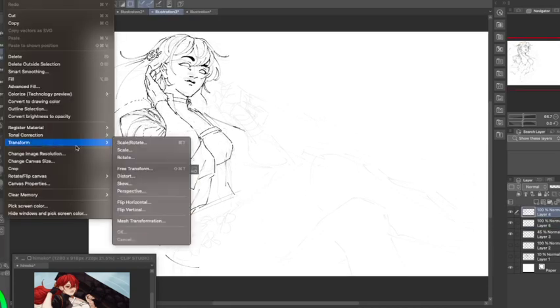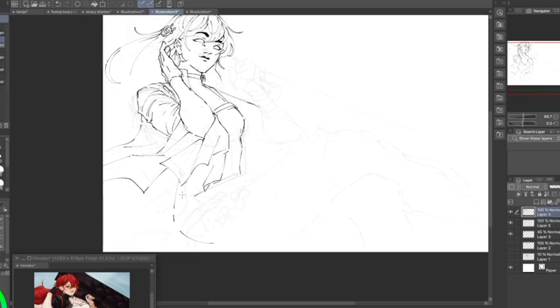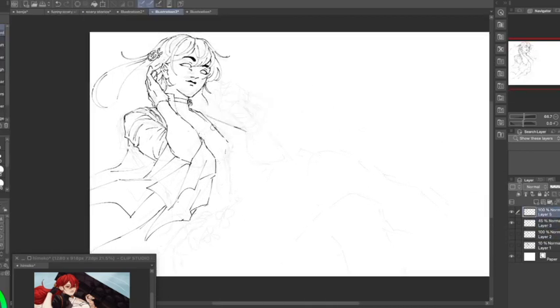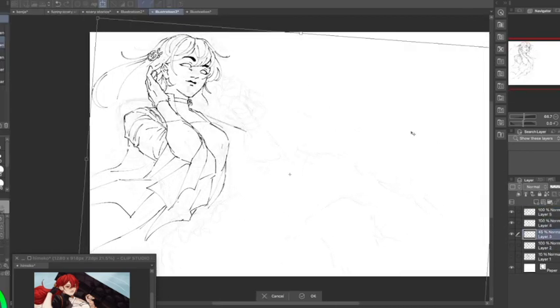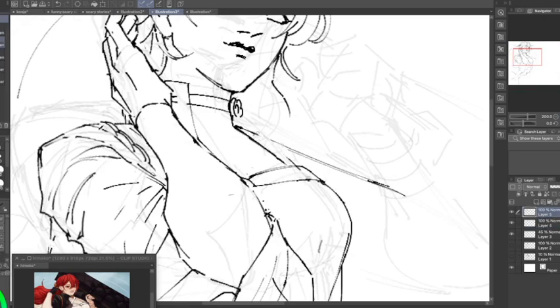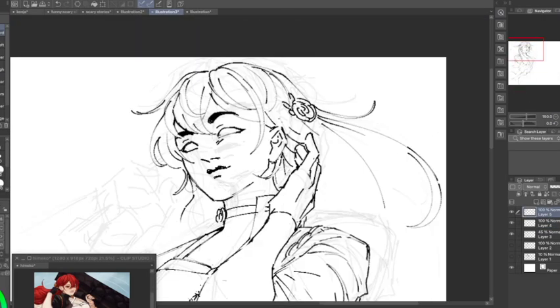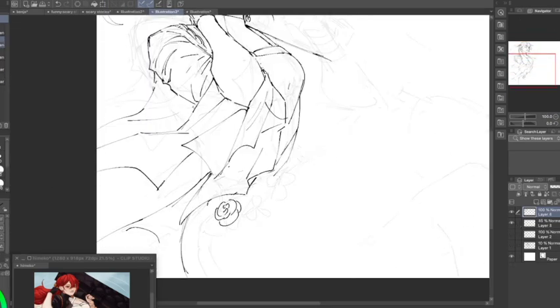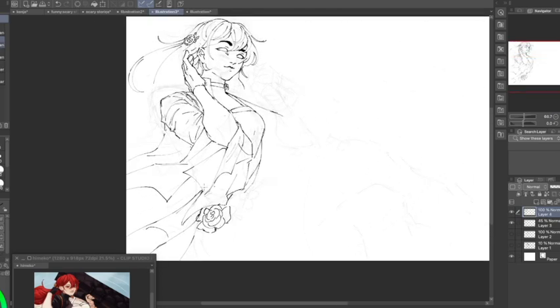I just wanted to talk about references, because holy moly do they actually help. I started this thinking I knew what I was doing, but then I started lining it and realized it looks like crap. Newsflash: references will always and forever help — for everything, any time, anywhere.